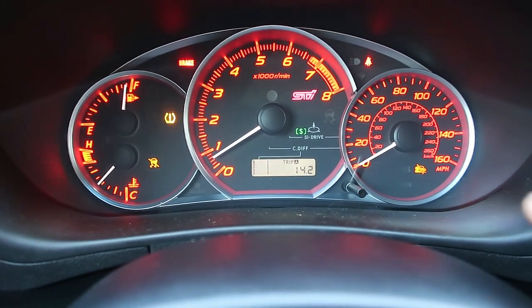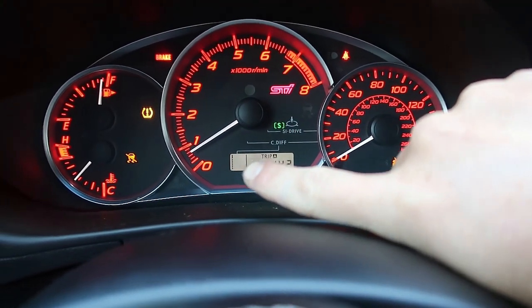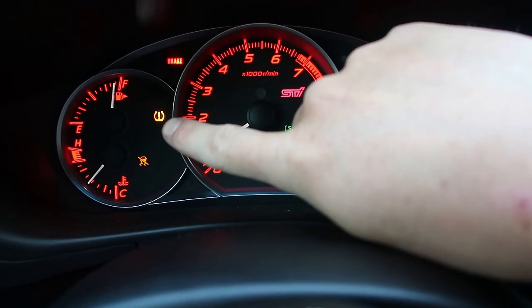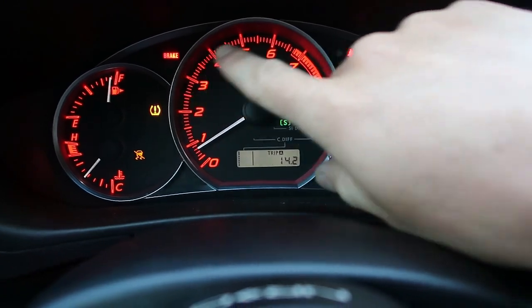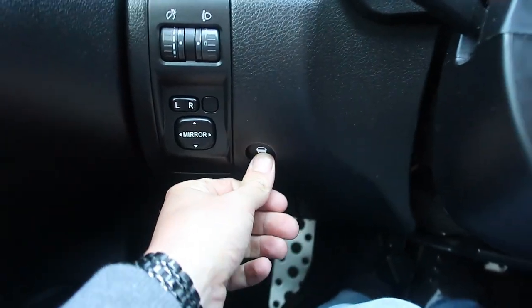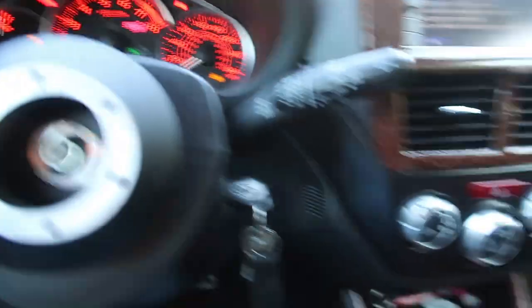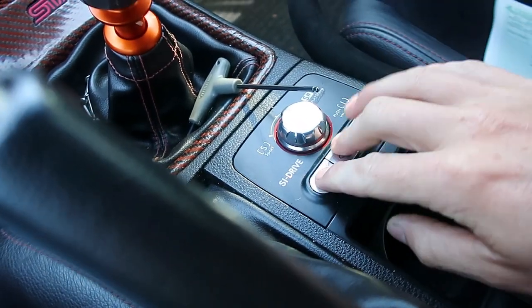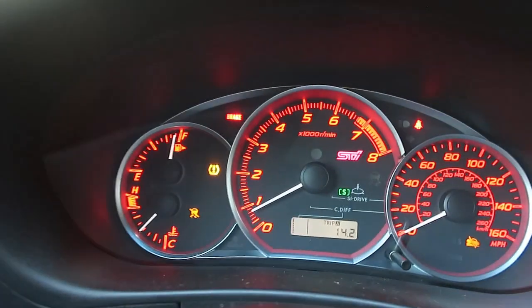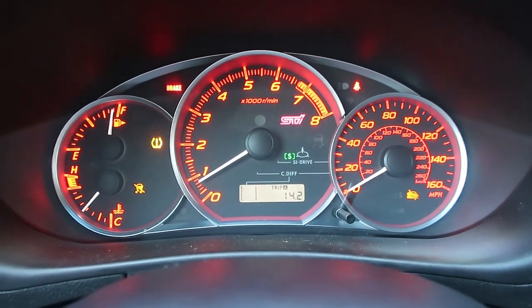So this is what my dash looks like. I've got my hill assist light on and then the center diff stuff is blinking at me, as well as the traction control is off. Now my tire pressure has always been off because I have aftermarket wheels, brake and seat belt stuff. So I can't go and switch my traction control, I can't do anything with that. I don't have hill assist and I also cannot switch anything down here. I can change my mode — that works still — but I can't change the diff settings on anything.